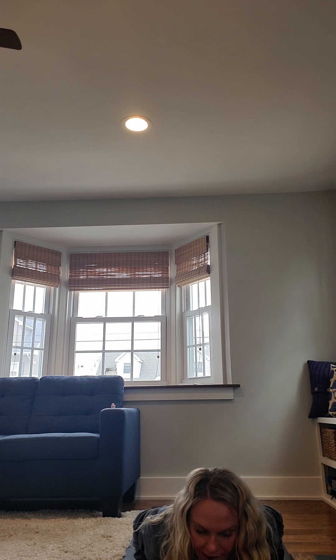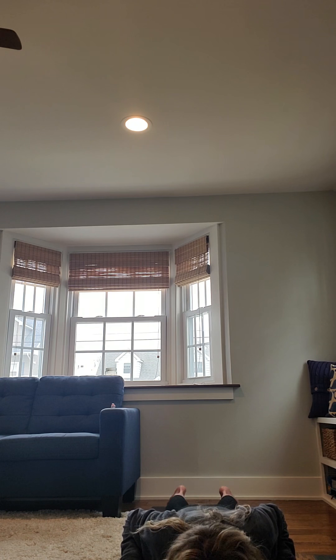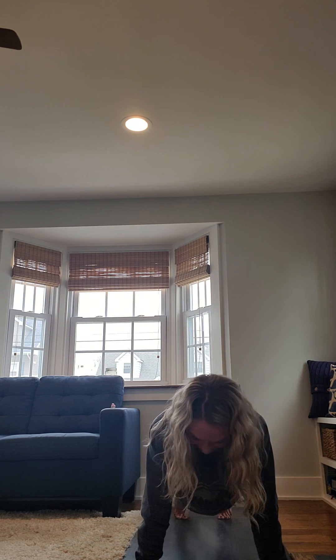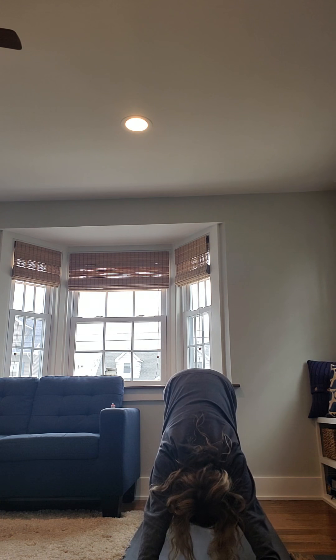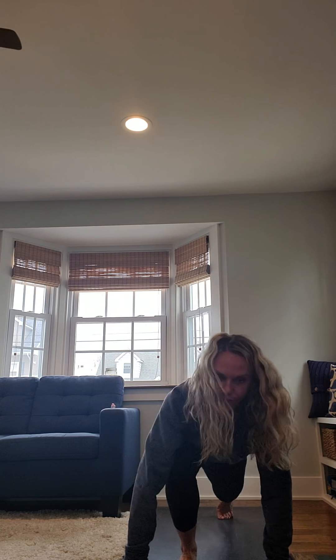Inhale, left foot to the sky. Exhale, left foot forward between your hands — low lunge. Inhale, lift your heart. Exhale, step your back foot forward. Paddle out your feet, shake your head. Inhale, hands to shins. Exhale, bend forward. Touch your mat. Bend your knees. Take a full breath in, reach your fingertips to the sky. Exhale out your mouth.